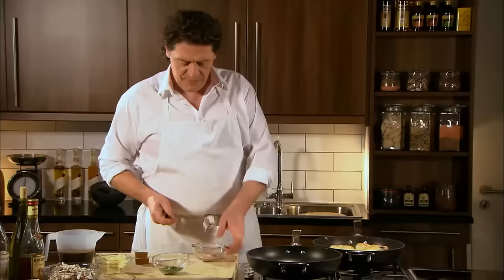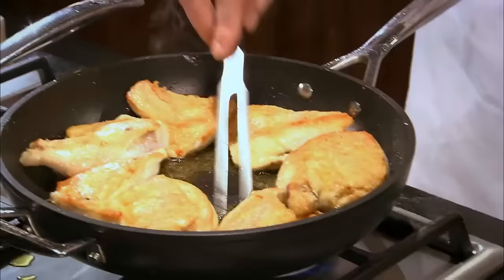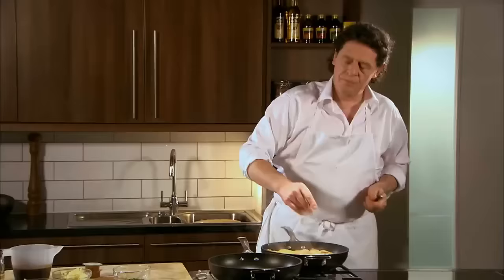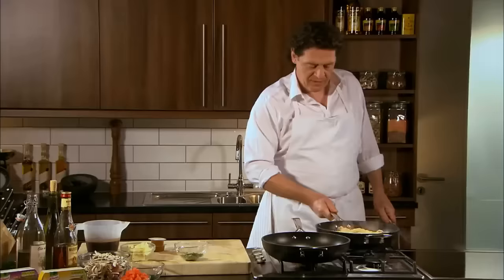You can see how golden the chicken is becoming now — this is what the flour does. Take our finely chopped shallots, make some room for them, and so they go underneath. If I sprinkled them on, some of them wouldn't be cooked — they'd be raw. By pushing the chicken to the side and dropping them in the middle, allowing them to seep underneath. They're so fine, they take seconds.